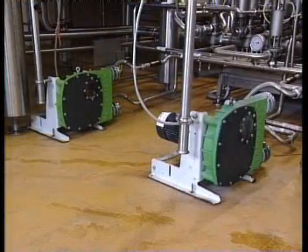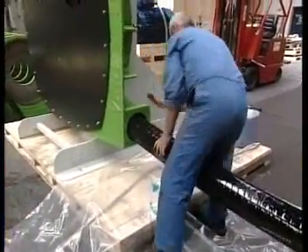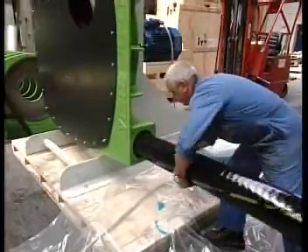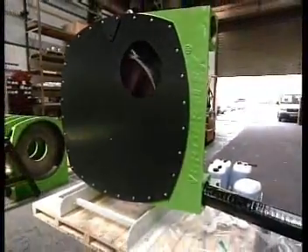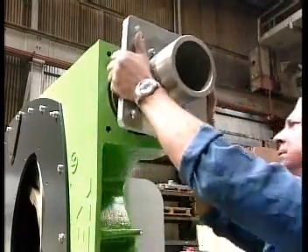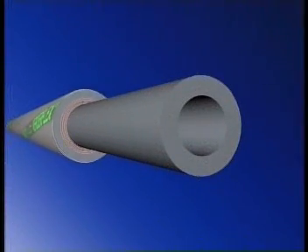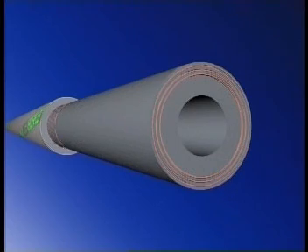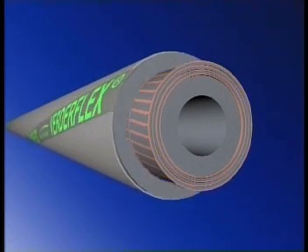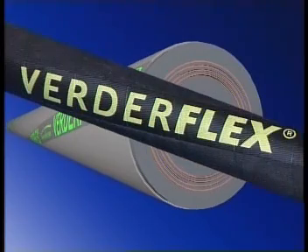The VerdaFlex pump is practically maintenance-free thanks to minimal moving parts and a unique hose construction — a hose which is easily replaced with the pump in situ without the need for specialist tools. The unique construction of the VerdaFlex hose means it's highly efficient and has a repeatable service life, the length of which depends upon the product being pumped and the service cycle of the pump.